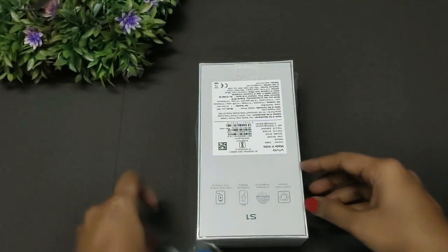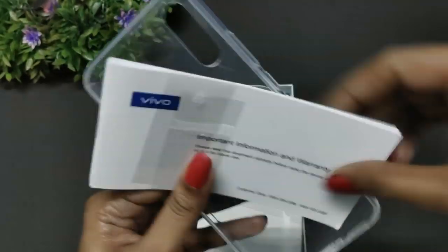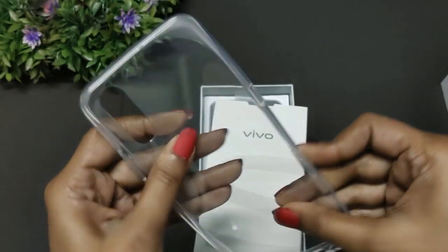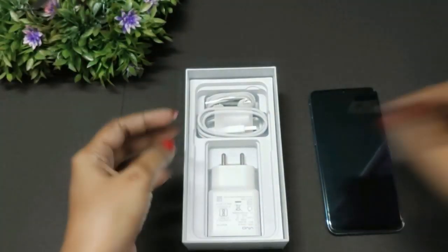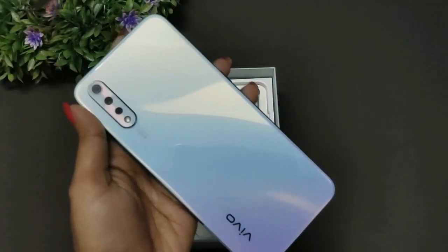The box is now open. Inside there is documentation, a TPU protective case, which is very good, and a SIM ejector tool. There is also the phone itself, which looks very classy, and a USB port.